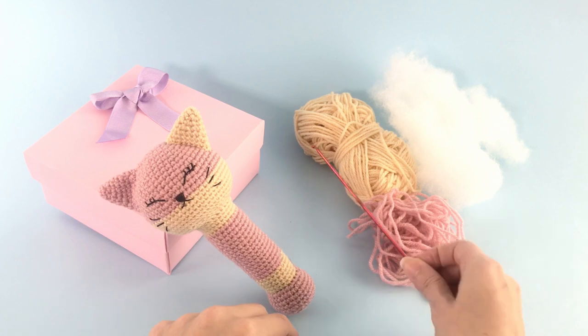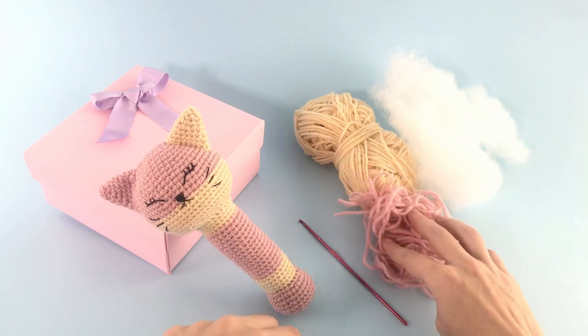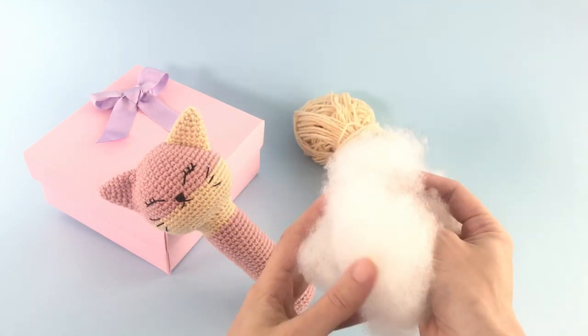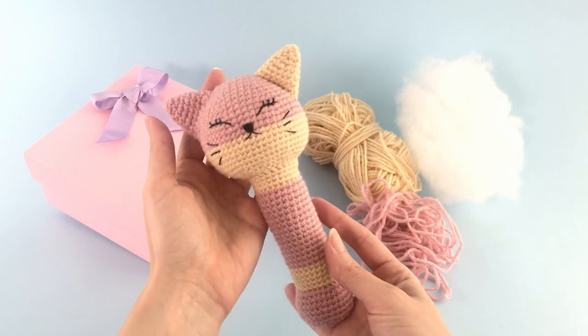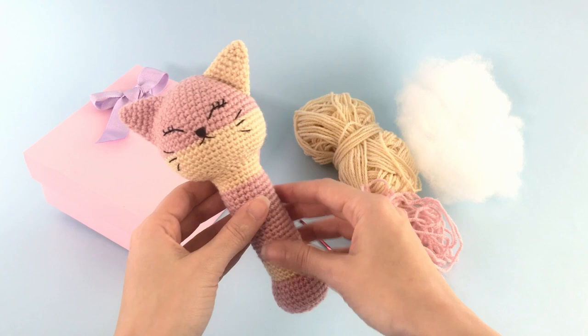So what you will need: it's a 2mm crochet hook. In this case I use a 100% acrylic yarn — you can use a DK yarn or a light worsted yarn — and stuffing material, and you will have this beautiful result! Okay, so let's start right now!